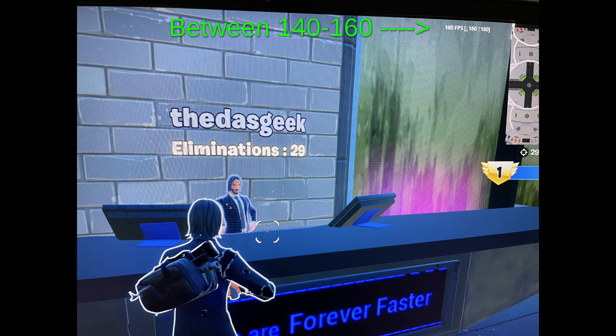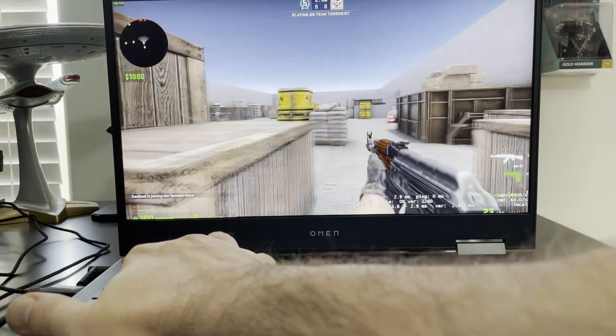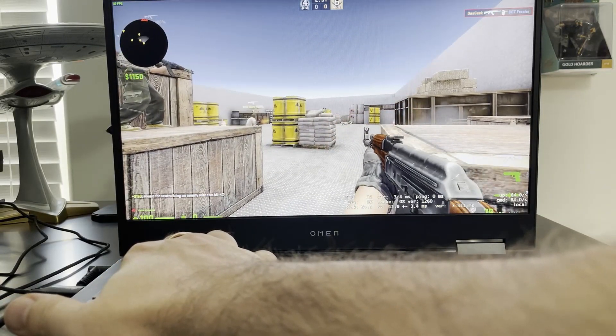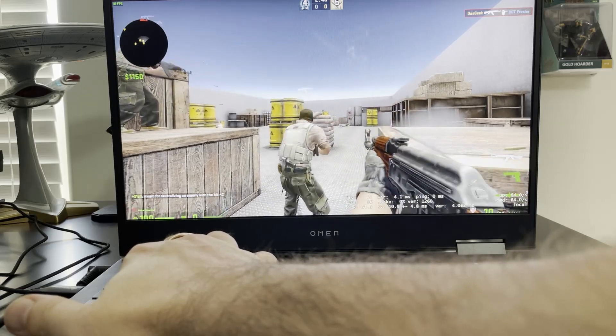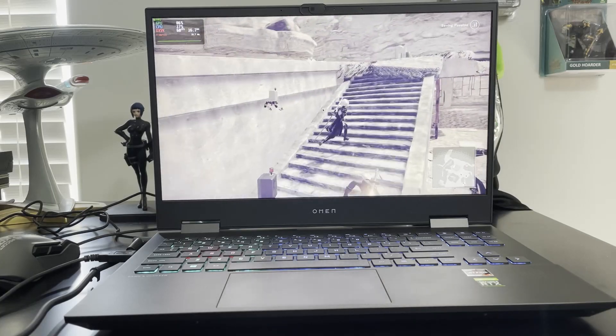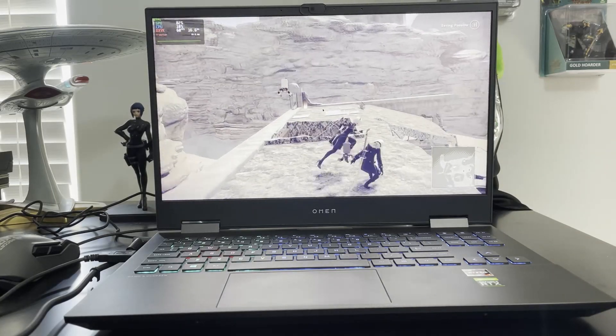With that NVIDIA 2060, you're going to have a really good time gaming. Playing something like Fortnite, you'll easily hit 144 frames per second, which is great because you have a 144Hz screen here. Some models go all the way up to 300Hz, so you'll have a fantastic gaming experience whether you're playing in Linux or dual-booting into Windows. The performance is out of this world, and the cooling inside this machine is fantastic as well.